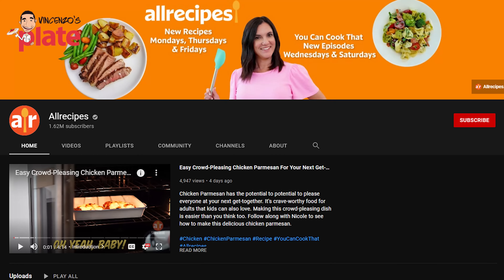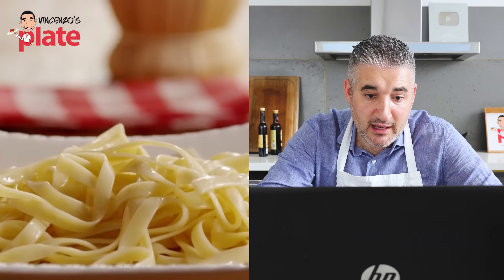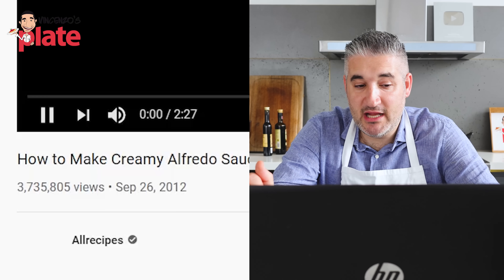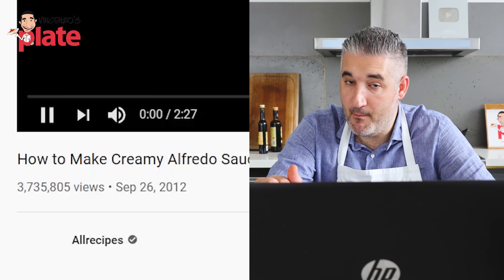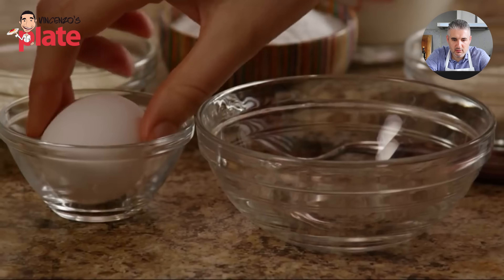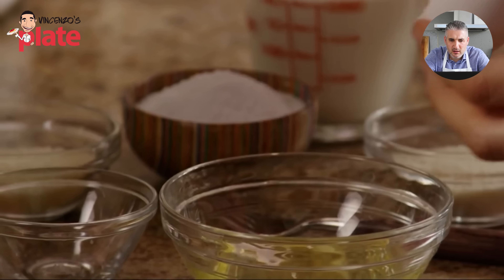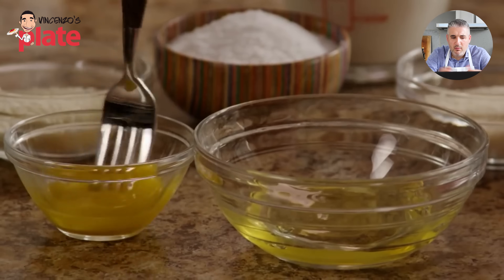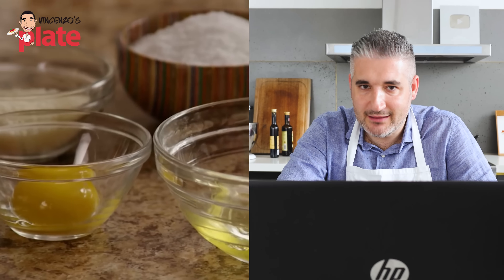But let's have a look at these videos first. Here is a recipe from All Recipes showing how to make creamy Alfredo sauce. Let's learn together how to make it — 3.7 million people watched this video. Let's see if these people made the recipe the right way. They separate an egg and stir the yolk with a fork. What are you doing with the eggs? You don't need egg in the Alfredo.